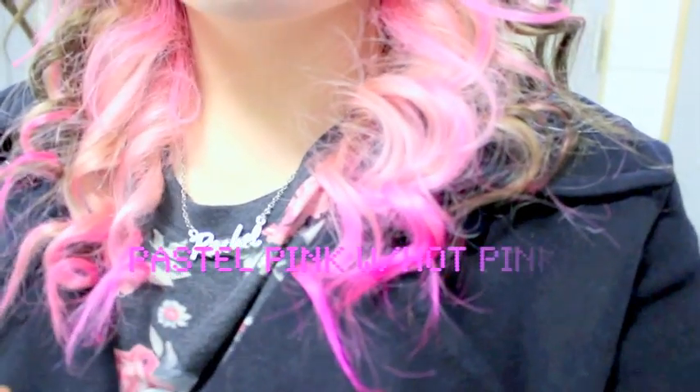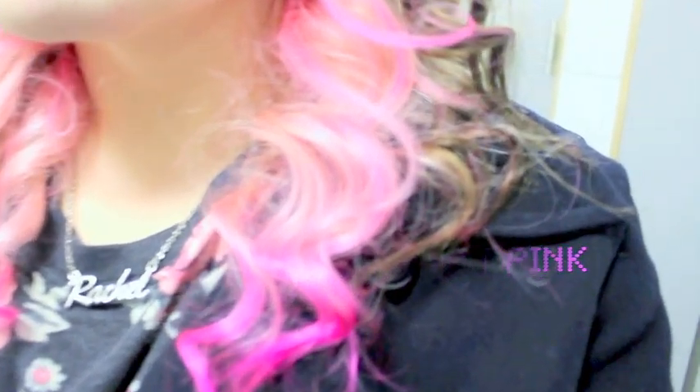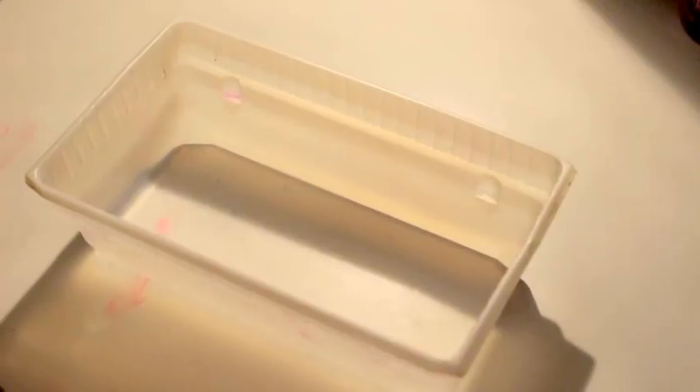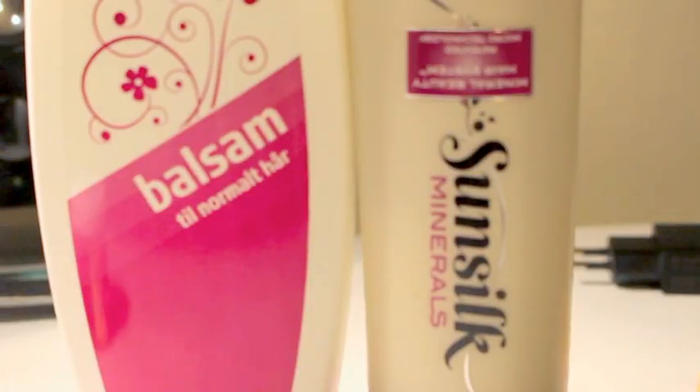Hi guys, in this video I'll show you how I dye my hair pastel pink with hot pink tips. You will need a mixing bowl of sorts, a brush, your desired hair colour, and conditioner.